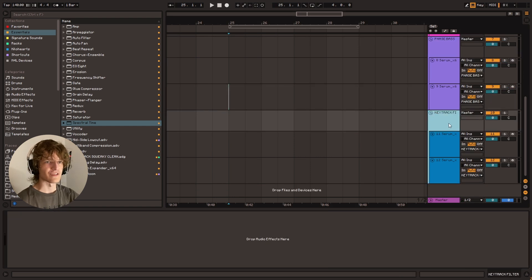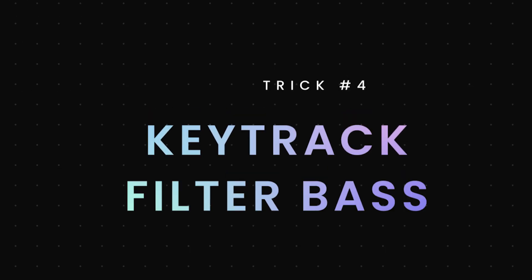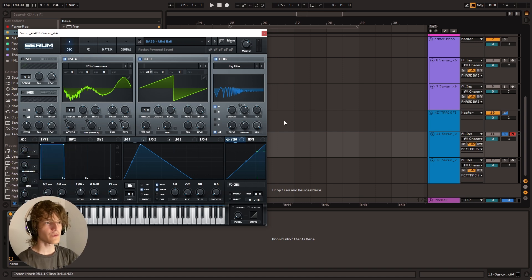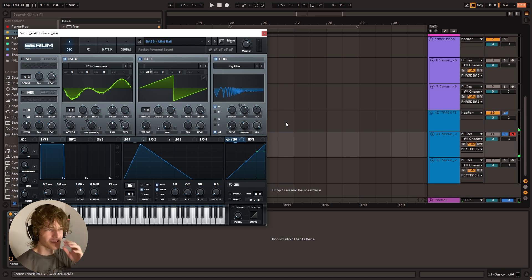Let's move on to the last bass, which is the key track filter bass. So this is not really going to sound that much like the original preset we're going to be working with, but it is just to demonstrate the kind of effects I want to touch on. This is what the preset sounds like. You've got this little whomp going on. What I want to highlight is you've got this filter going on with the key track feature enabled.